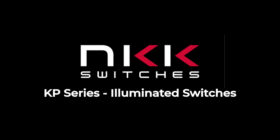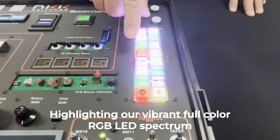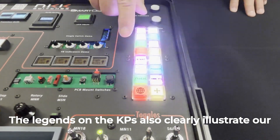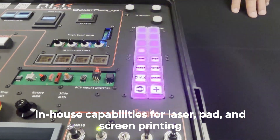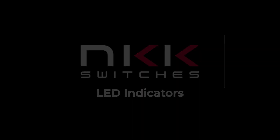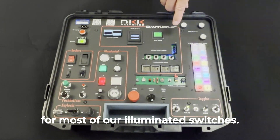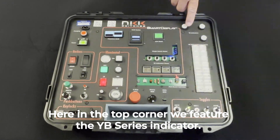Next, as we move over to the right, you see our spectacular KP series, highlighting our vibrant full-color RGB LED spectrum and our second-to-none LED color matching. The legends on the KPs also clearly illustrate our in-house capabilities for laser, pad, and screen printing, all done here in Scottsdale, Arizona. NKK offers corresponding LED indicators for most of our illuminated switches. Here in the top corner, we feature the YB series indicator.